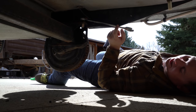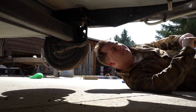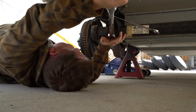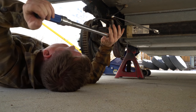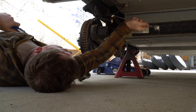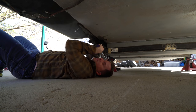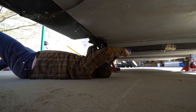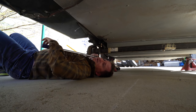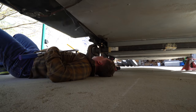150 foot-pounds — and now my wrench is stuck, I hate that. My tabs are holding, knock on wood. 150 foot-pounds on that welded tab I made last night, and it worked. That's great.